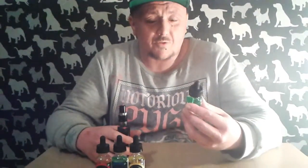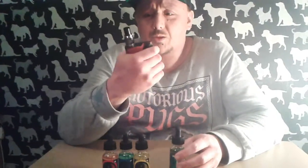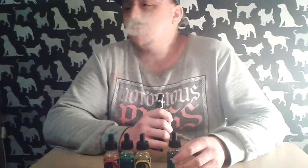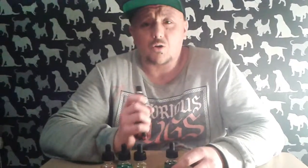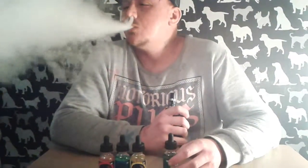Back with the next flavor — this one's Greed, and it's pomegranate champagne. Oh yeah, it's really nice, it's different. On a hot day it would be refreshing, like having a drink. It says champagne but there's no alcohol flavor — it's just pure pomegranate, it's lovely. Moving on to the next flavor.